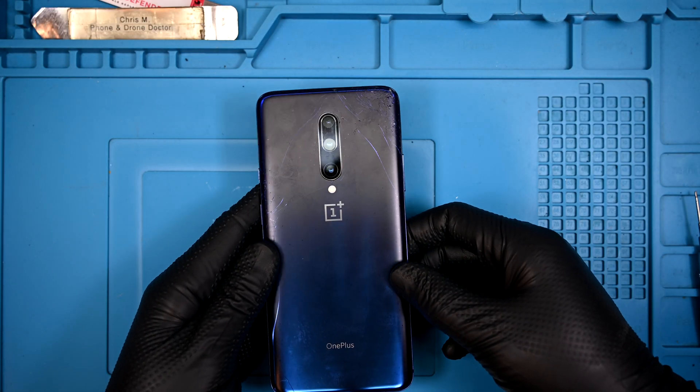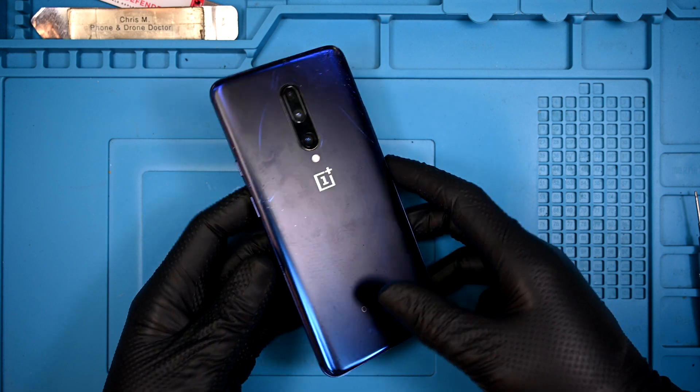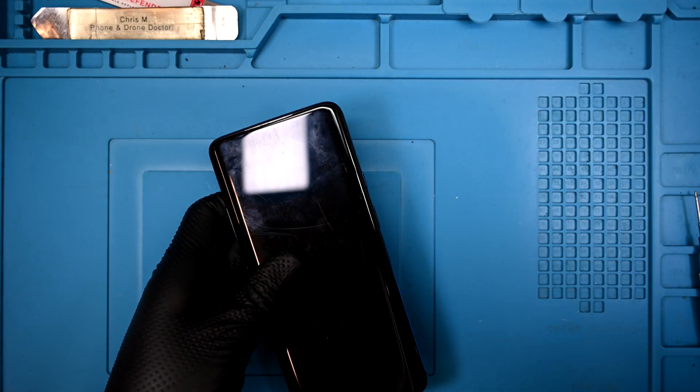Today I have a OnePlus 7 Pro, and this one has certainly seen better days. It has an OLED that won't display, along with a shattered back panel. For the time being, the customer has opted to replace only the display, so I need to remove the back panel without damaging it further. I'm going to do a display-only replacement without replacing the frame. This ought to be fun.